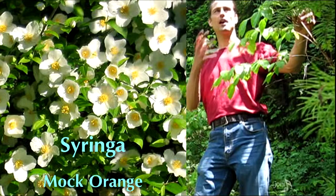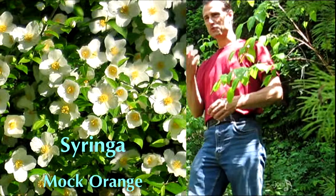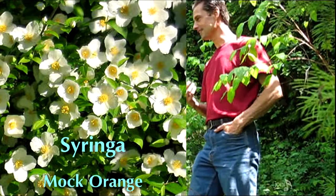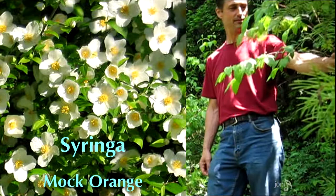This plant is mock orange, also known as syringa. The flowers, when they come out later, are so incredibly fragrant — they're absolutely amazing. A friend of mine pretended to eat some and said they were delicious, so of course I tried them. No — they're one of the most disgusting tasting things around. Don't eat the flowers; they're not edible.